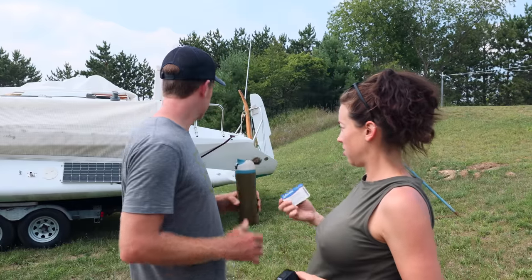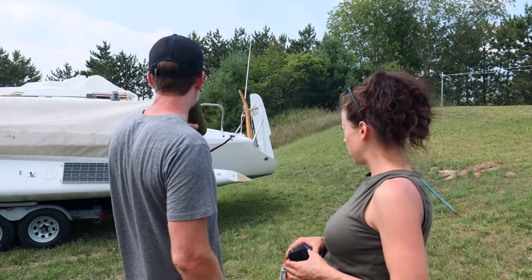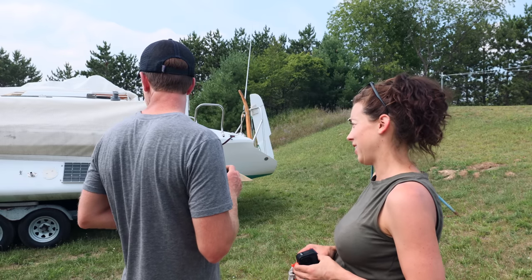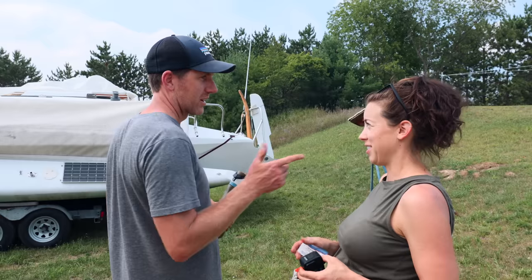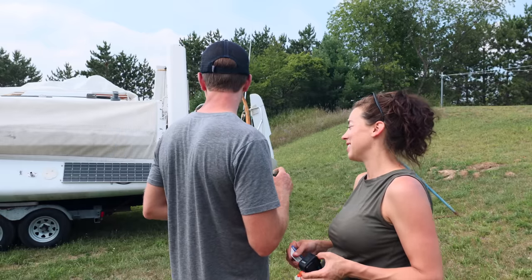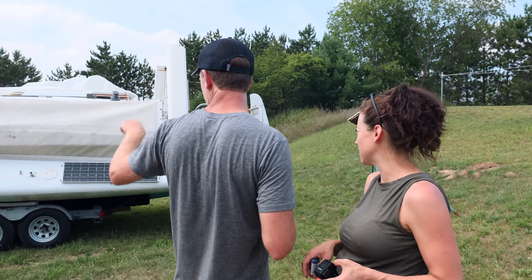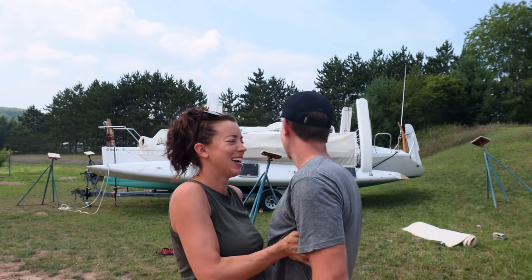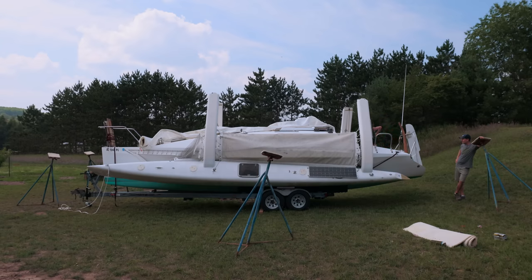Anything else preventing us from unfolding this? Are all the ratchet straps untied? Oh, there's only one that went over this beam — I think we're good. We're going to unfold this beast and turn the hog into a swan. Hopefully we don't need three people. Hopefully there's some recovery state we can get back into if all goes sideways.